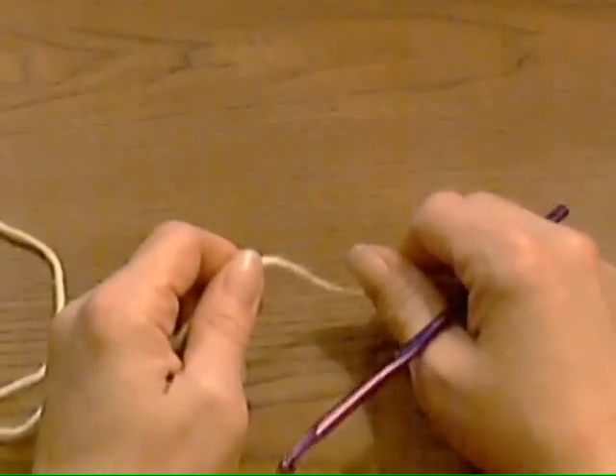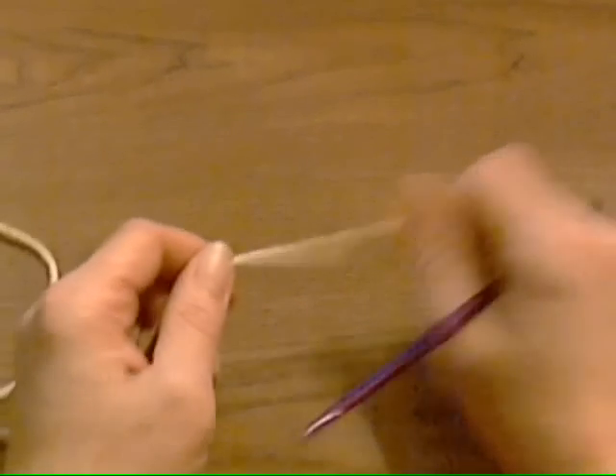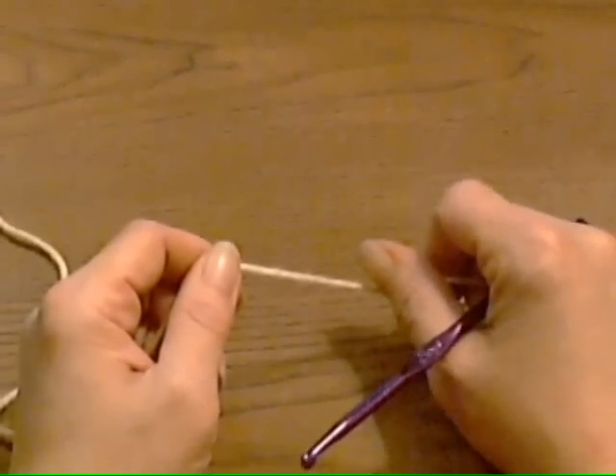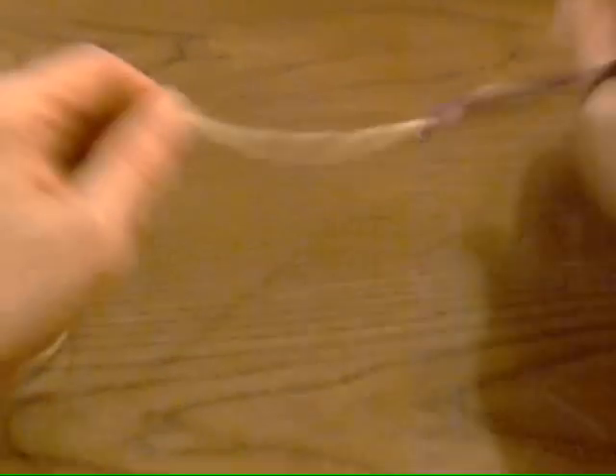This video assumes that you already know what a magic circle is, as far as crocheting goes. If you don't, just Google it and it will tell you.